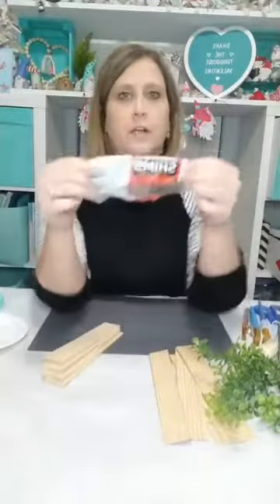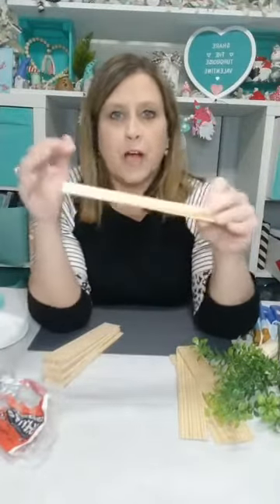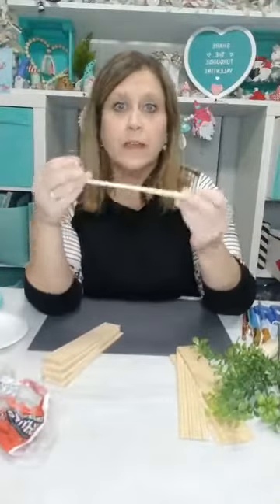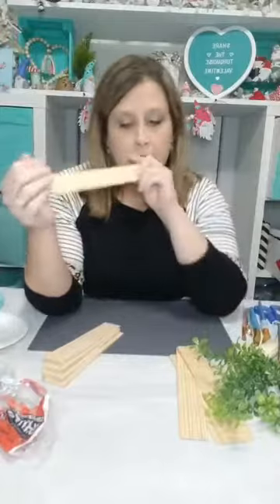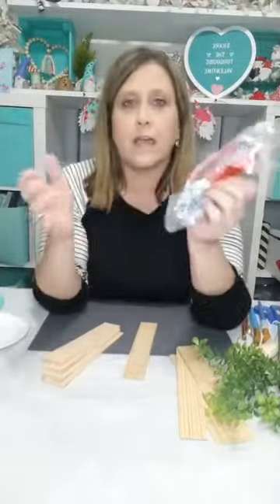So we are going to use these wood shims. In case you don't know what they are, they're little pieces of wood — big at one end and skinny down at the other. People use them to level wood projects. You can find them in the hardware section at Lowe's. I got mine at a local hardware store. They're spelled S-H-I-M-S, and I think this pack of 12 was about $2.50.